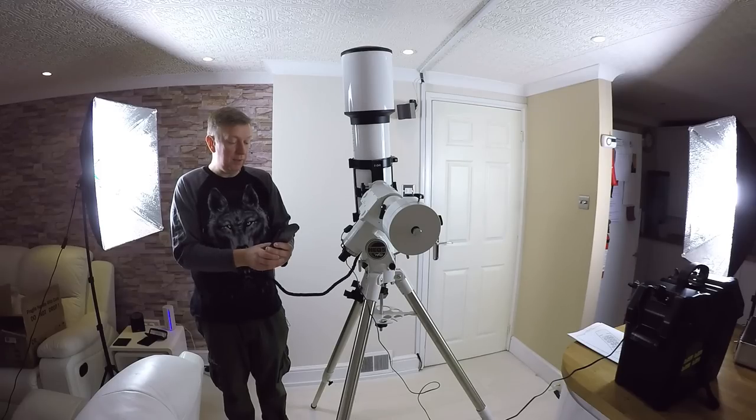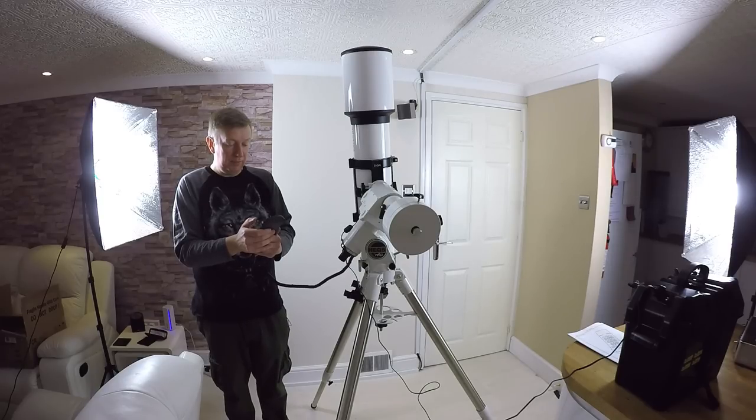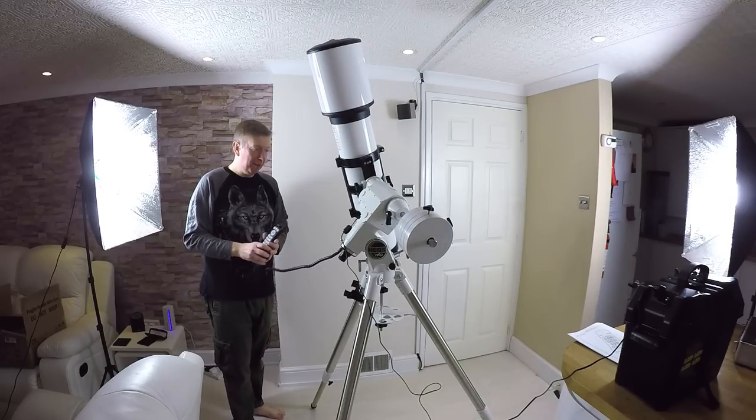I'll do one more just for the thrill of it — open cluster M35, the Pleiades. Let's have a look at the Pleiades — view object, yes. Off it goes — it's going to show me the Pleiades.